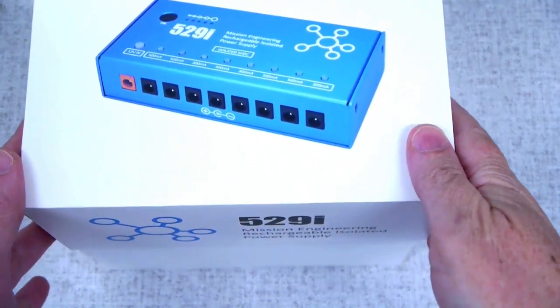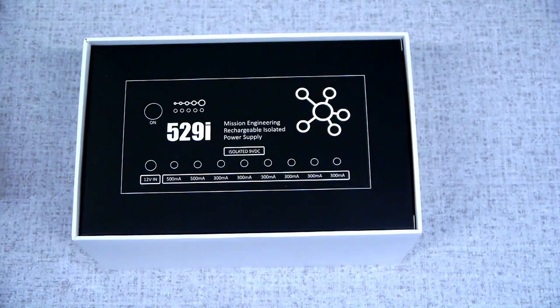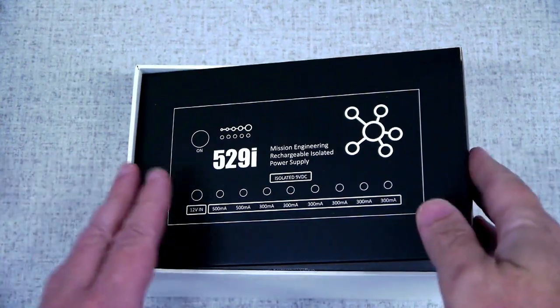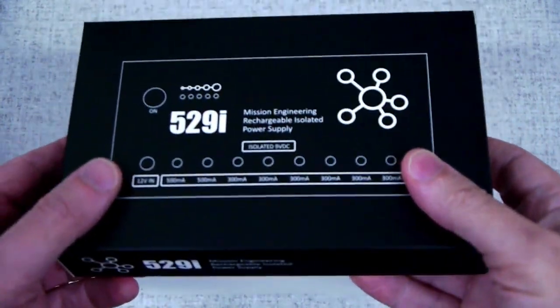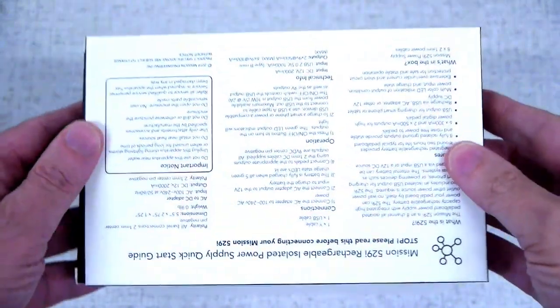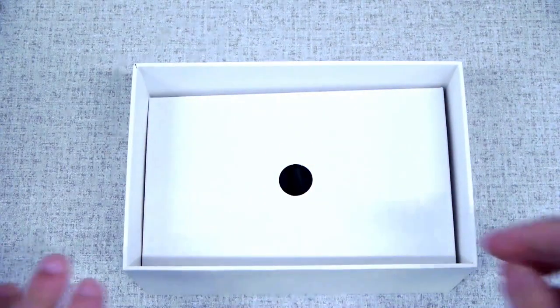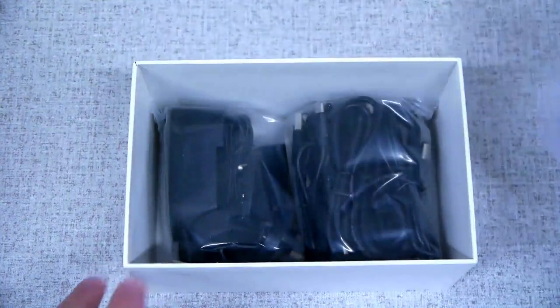To open the box, first slide off the top cover. Inside you'll find a black box that contains the 529i itself, and the user instructions are printed on the underside. Now remove the separator to access the accessories.